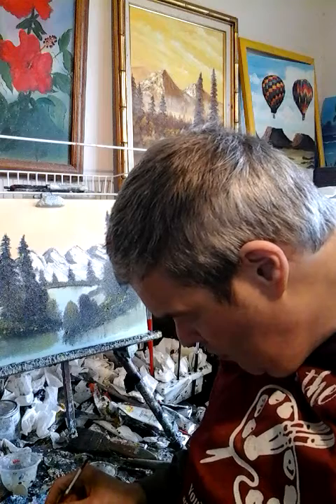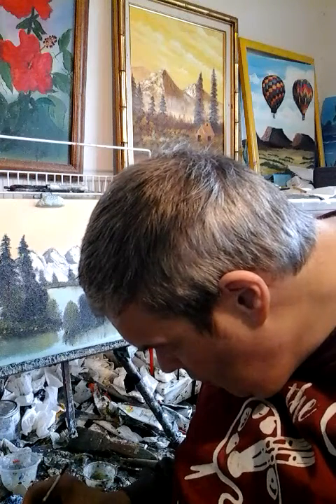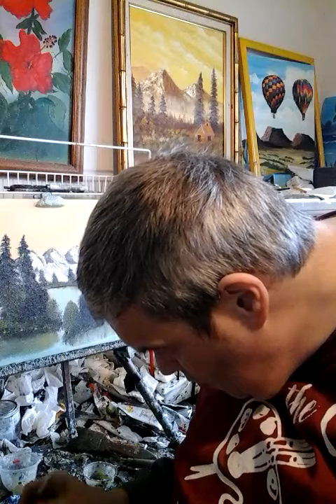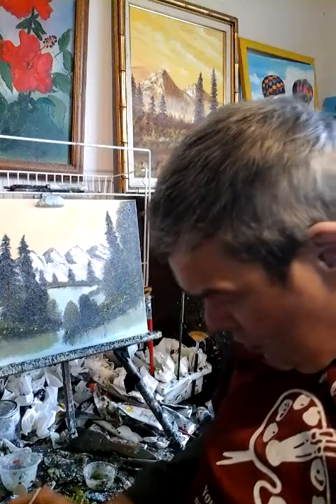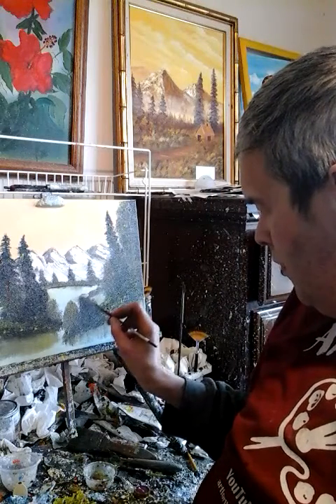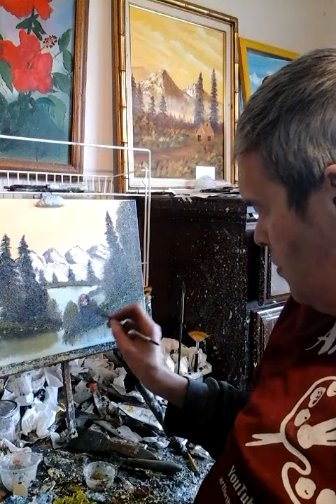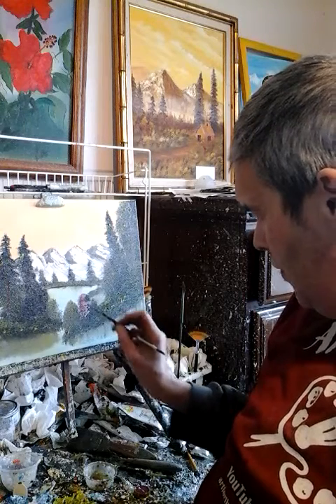I'm going to get some titanium white and go into a color called — I'll get some crimson on my brush. There's a nice good pink color. Oh yeah, I like that pink.